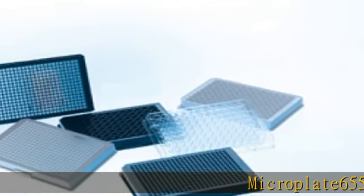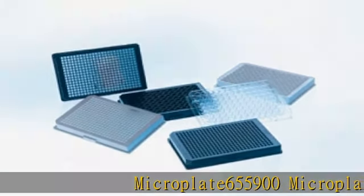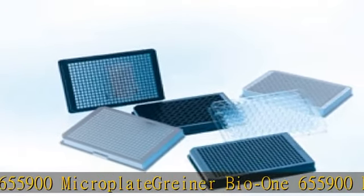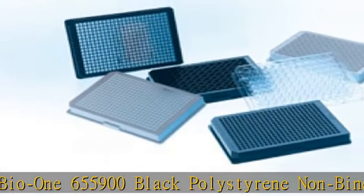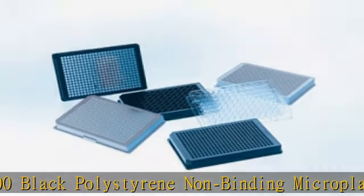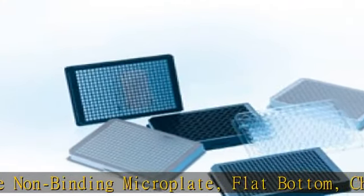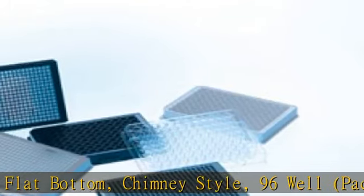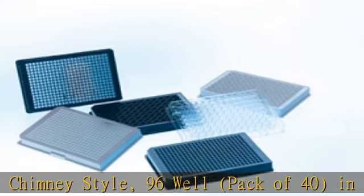Greiner Bio-One 655900 Black Polystyrene Non-Binding Microplate, Flat Bottom, Chimney Style, 96 Well, Pack of 40. Click the link in the description to get this product today at the best price.